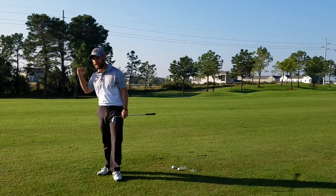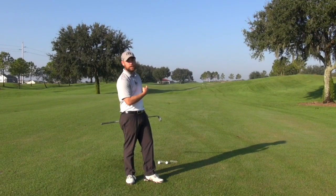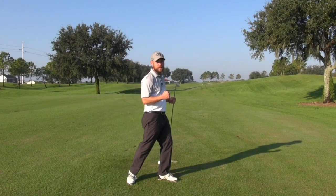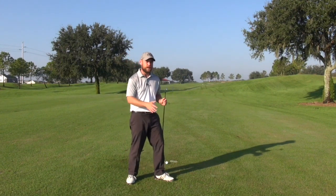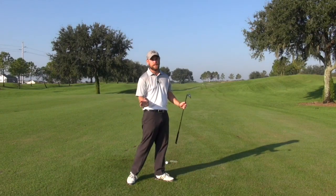This is not the old school hit down on the golf ball. This is move your mass in the direction you want to go and everything will follow. This is a knockout punch — being able to have finesse in every movement because everything is connected.